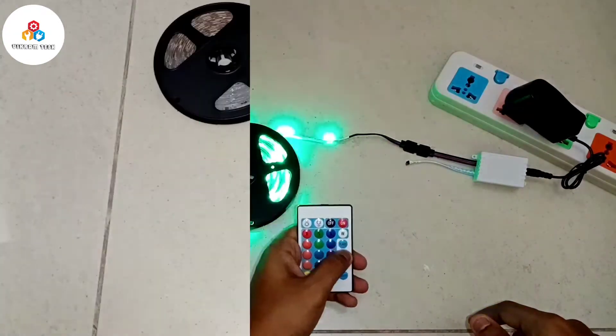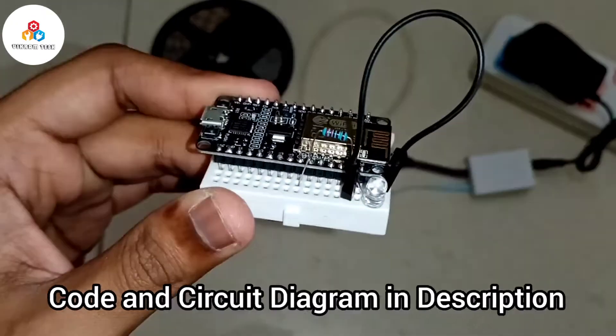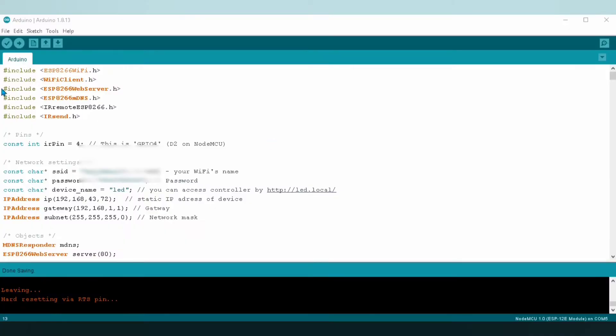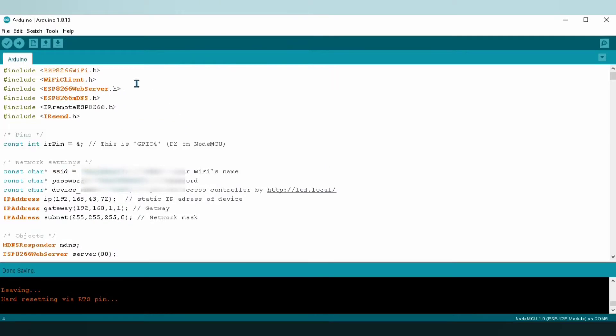Now let's move to our ESP8266. The code and the circuit diagram with all libraries is attached in the description. Come to your Arduino IDE and put the correct Wi-Fi credentials. Then go to Tools, select your right board and the port, and hit the upload button.